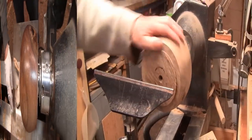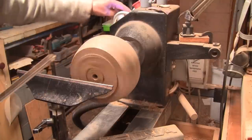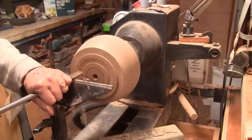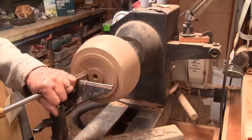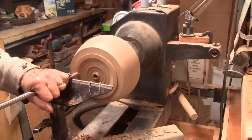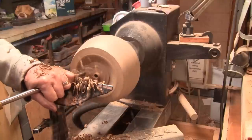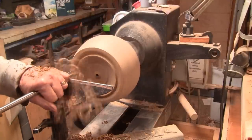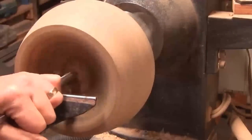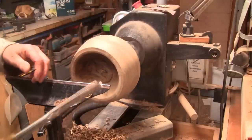I've got it flipped around and there's not a lot of room if I use the tailstock for support. So I'll start with a half-inch bowl gouge and see how it works out. We're doing about 725 RPM. That's cutting pretty good.